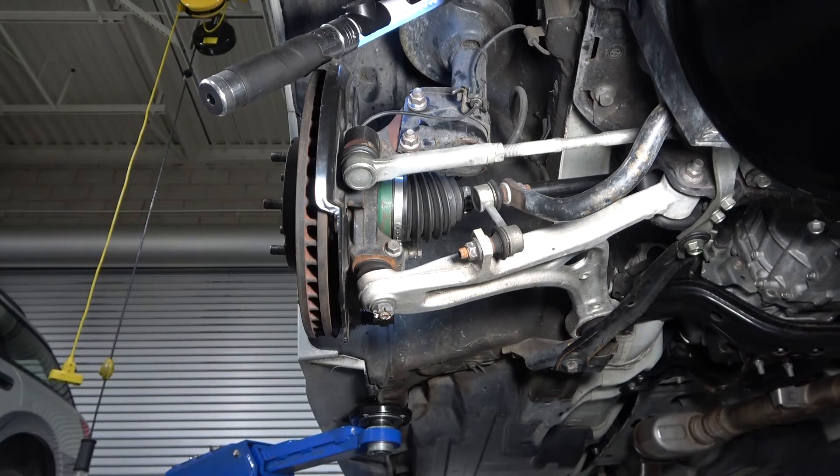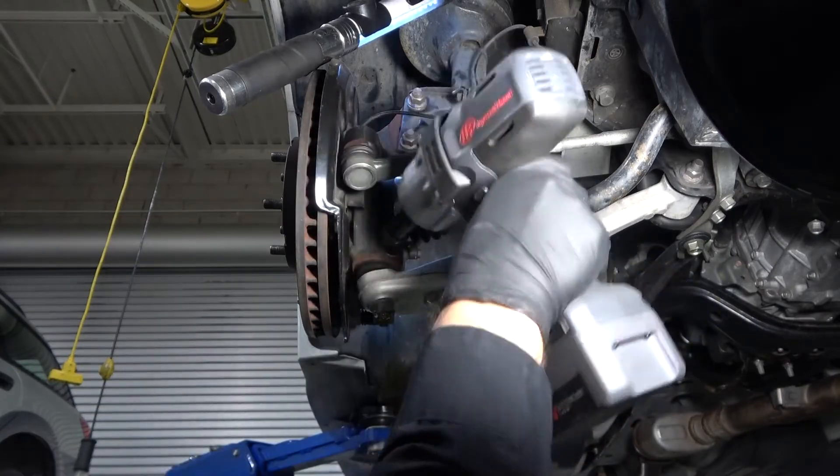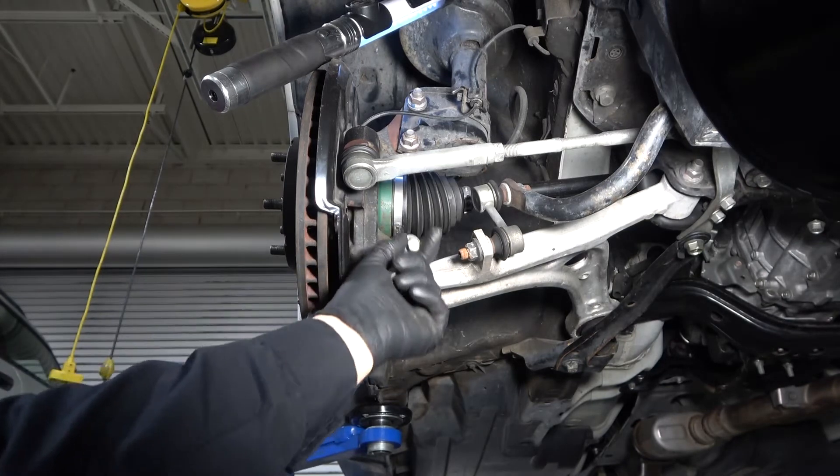Removing the pinch bolt is the best choice for this vehicle. Use your impact gun to remove the pinch bolt. This design does not have a nut on the back side of the pinch bolt, but some do, so look carefully.